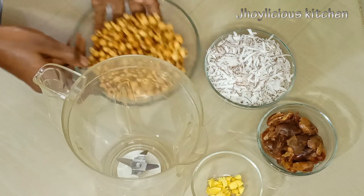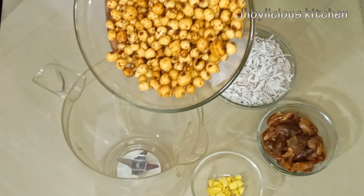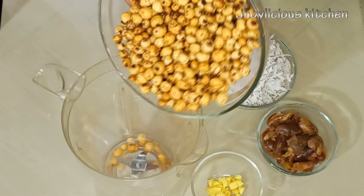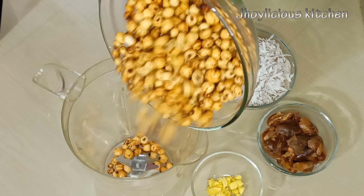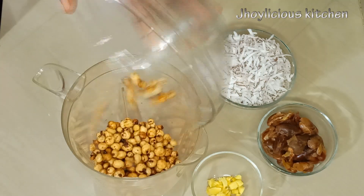To make this tiger nut drink, I'm using two cups of tiger nuts — I've washed it already. I'll gently transfer everything to the blender. If you want to use dried tiger nuts, I advise you soak it for at least 24 to 36 hours, so it can absorb water for easy blending.